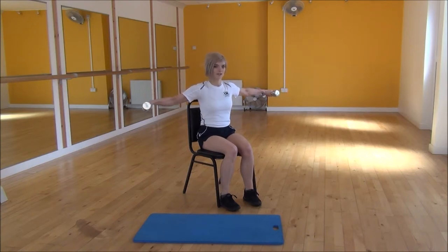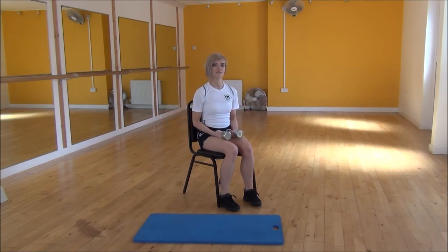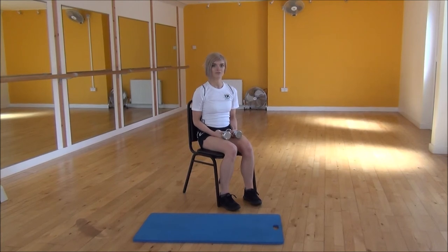From there we're going to start circling, so your arms stay nice and straight, keeping your arms nice and strong the whole time. And then however many you do forwards, you'll do the same amount backwards as well. And that's dumbbell shoulder rotations.